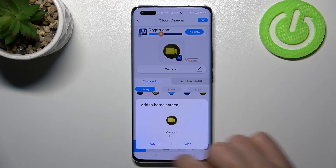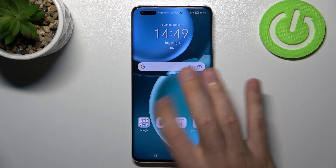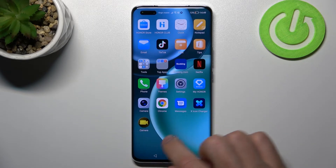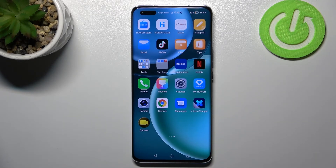Now tap Add to Home Screen and we get a success message. Go to your home screen and find your new Camera icon. And that's it — thank you for watching, please thumbs up and subscribe to our channel.